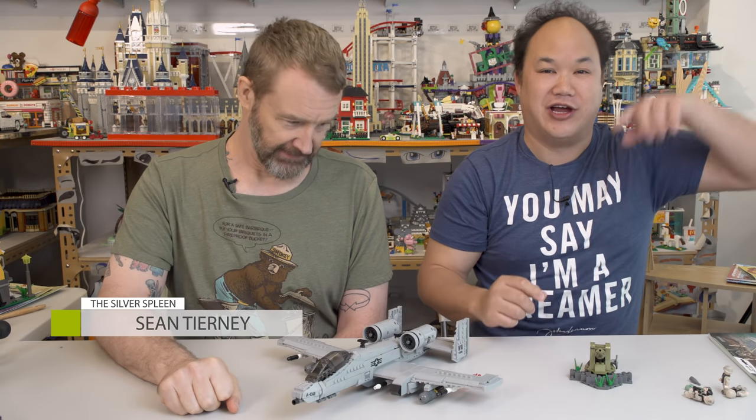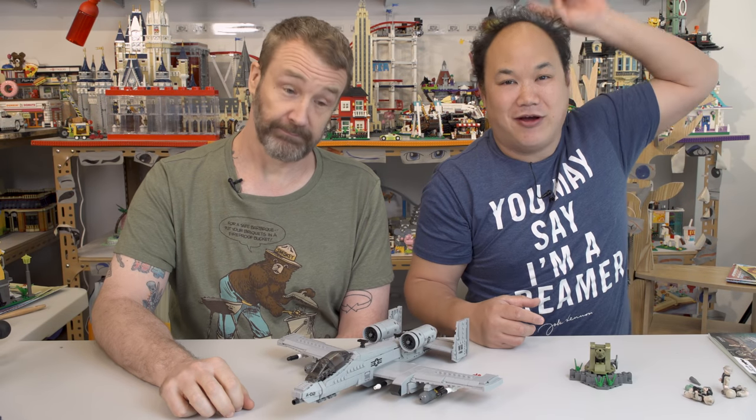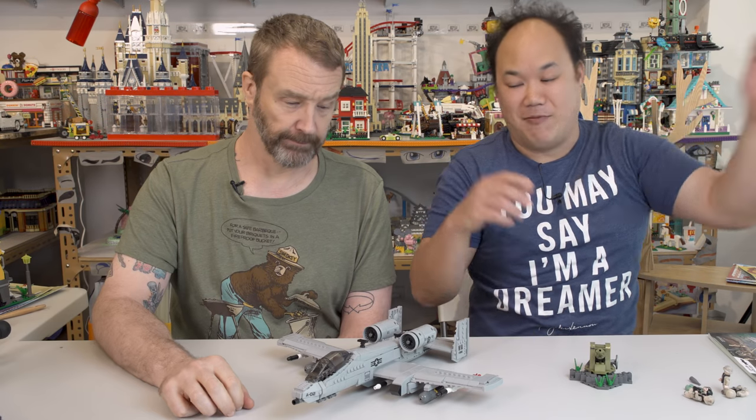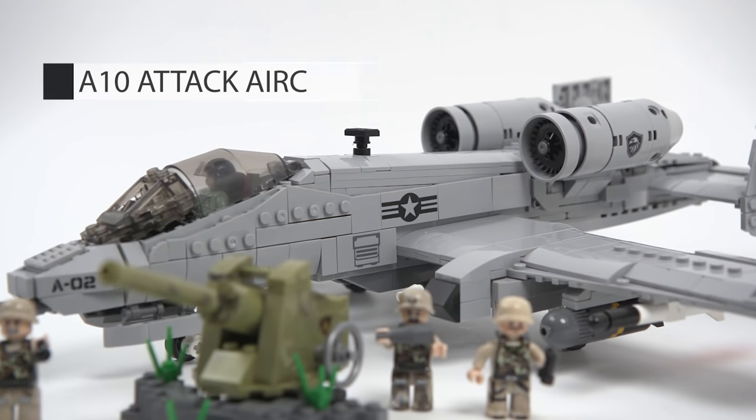Welcome back to Brick Me Up Scotty. I'm Scotty and we're back with our friend Sean, aka the Silver Spleen. If you haven't seen his channel, check it out. He was also with me before during the military battlefield video — that's up here, go watch it. It's really fun. I brought Sean back because we're reviewing something brand new.